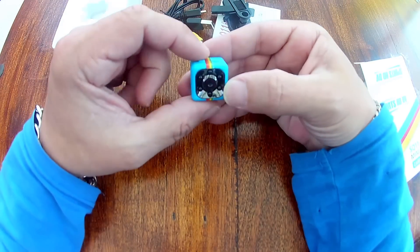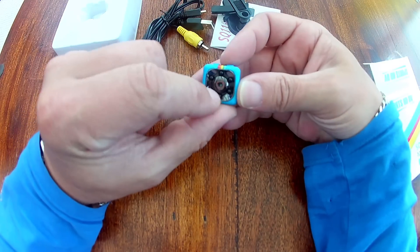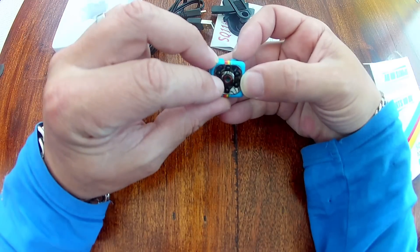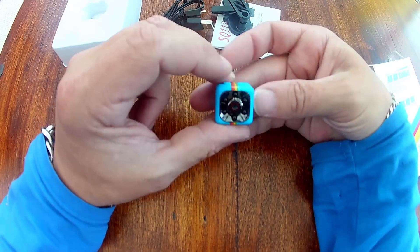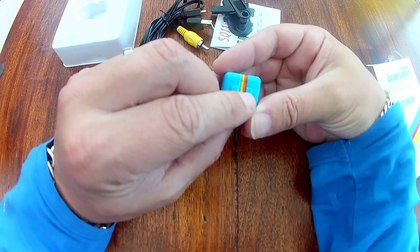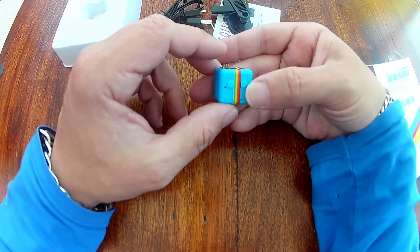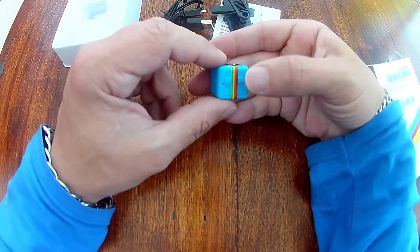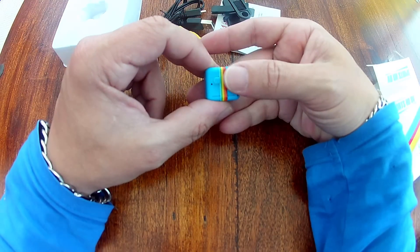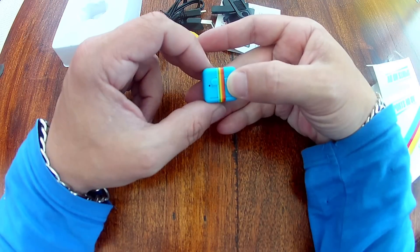This is the unit itself. It's got six infrared LEDs around the outside and a tiny little lens. The only other things on it are a mode button and an on/off button. The mode button switches the mode, on/off turns it on and off, and it starts the recording, takes a picture, and puts it into the other modes.